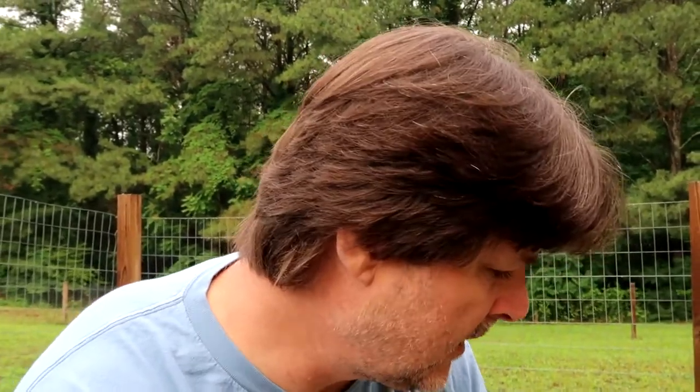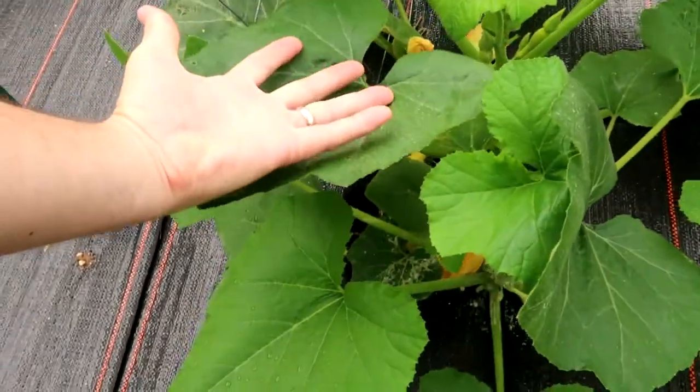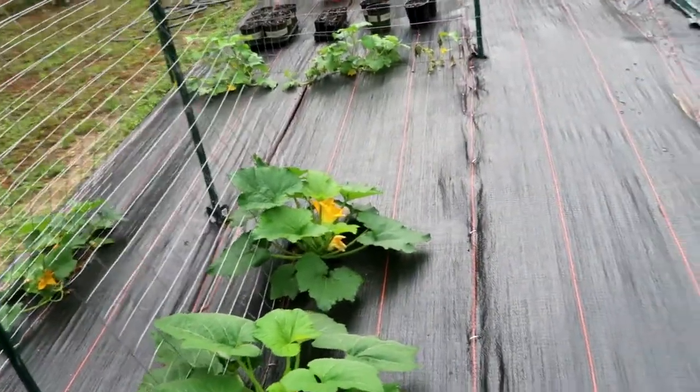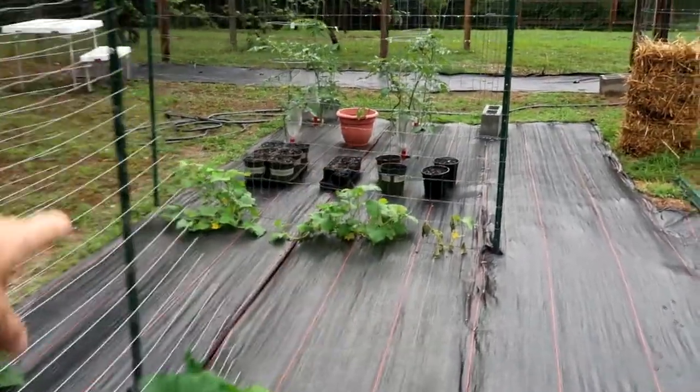I came out this morning and, as you saw, there are tons of them on there again, so I checked the other plants. Look at how big these are getting — the yellow squash is coming in very nicely, and the zucchini. I checked the cucumbers, and I didn't notice before — we actually have some flowers on the cucumber.